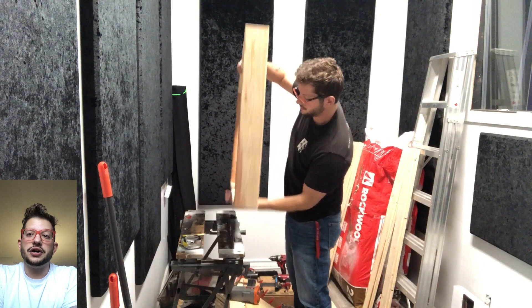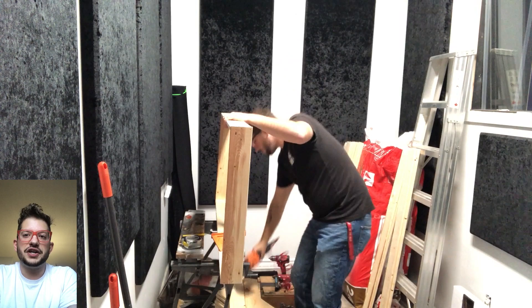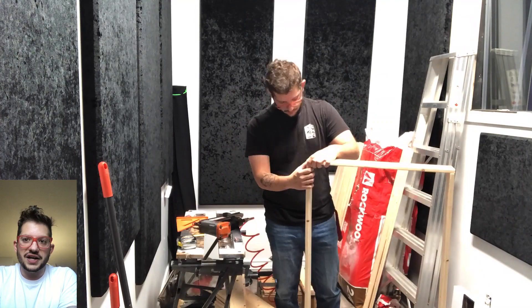Once that first side is secured, we flip the panel over and use a speed square — or any other square available — to make sure the frame is square before we secure the other side of the bracing. Securing this side is what makes the frame rigid and keeps its shape once it's mounted. You can see I'm using the square on both corners, double checking and then securing with the nail gun, followed by one final check and any additional twisting if needed.